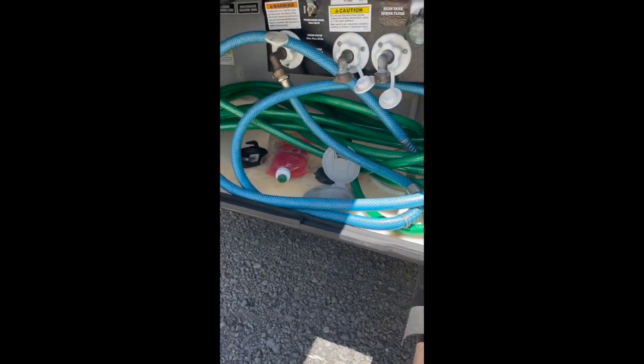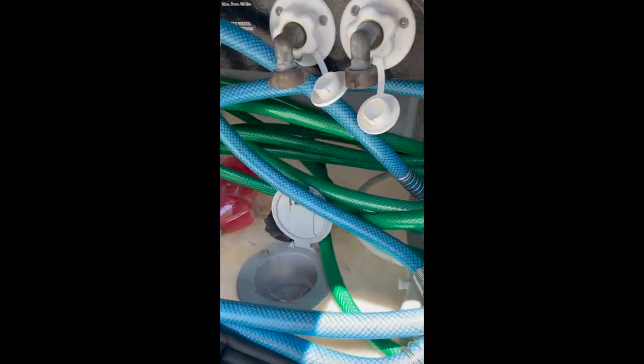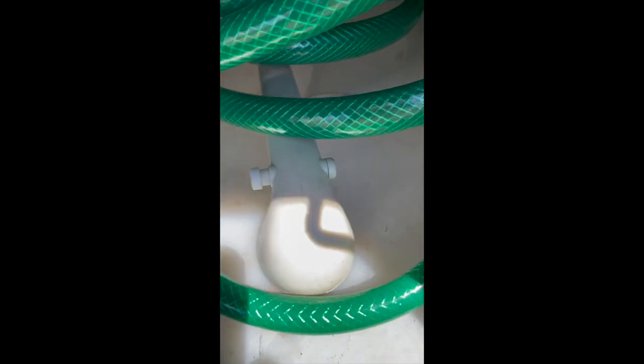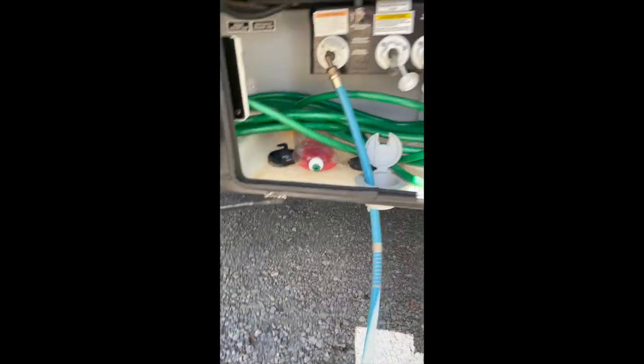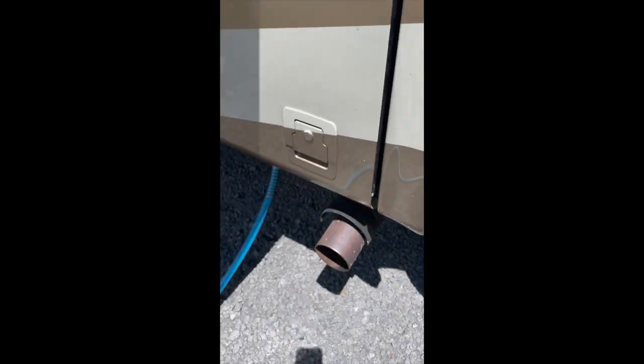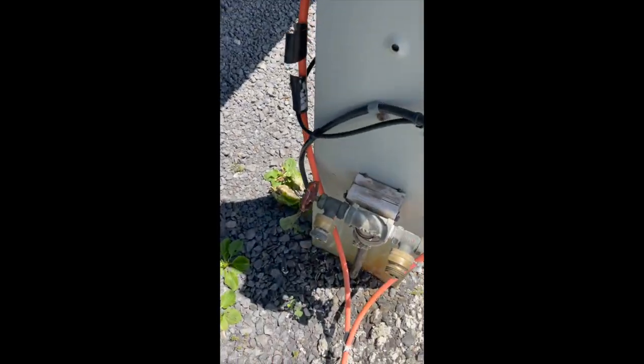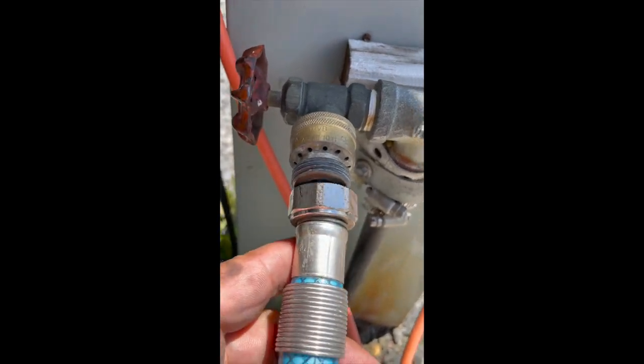The water hookup is just as easy — it is literally as simple as connecting a garden hose. What you do is run your connection, and we have another hose here if you have a longer one, right through the bottom of the hole. That way you can close it up. Make sure you don't kink it — there we go — and close this up, run it right along over to here.